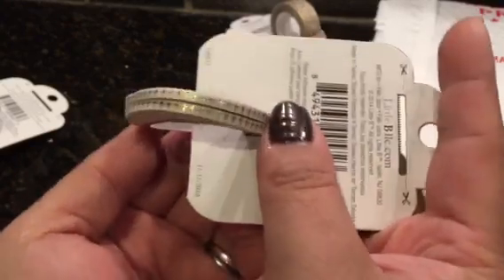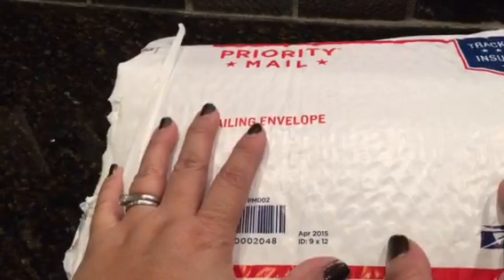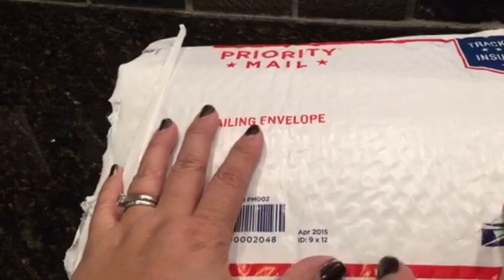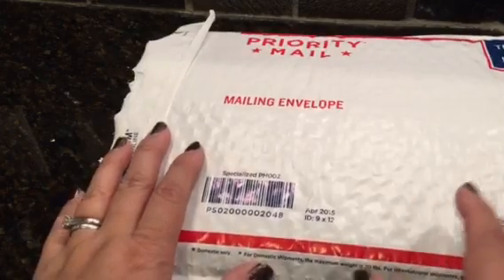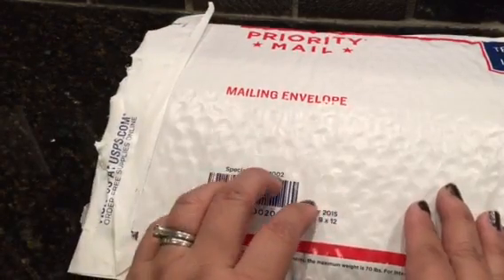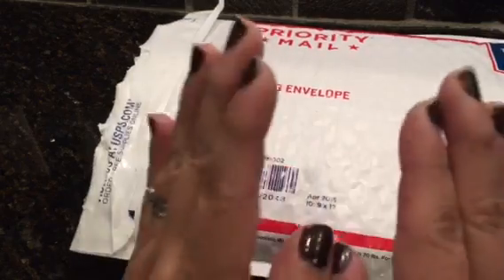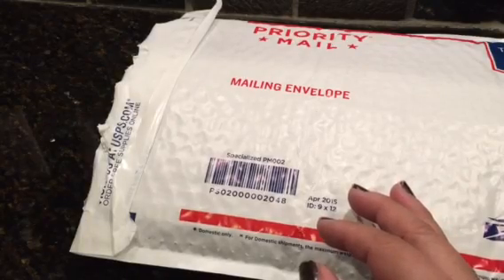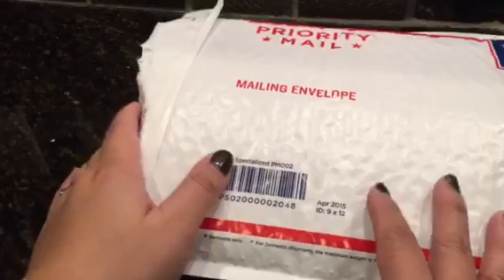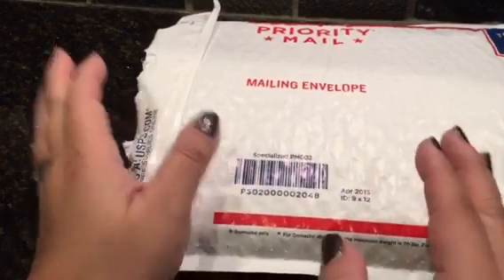And then I got another happy mail over the weekend. This one is from Fred Bug Bear — I follow her on Instagram and she also does YouTube videos, so definitely check her out.